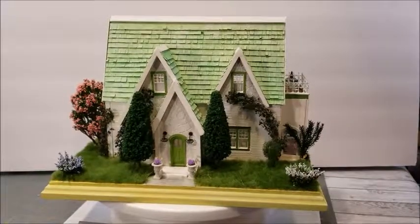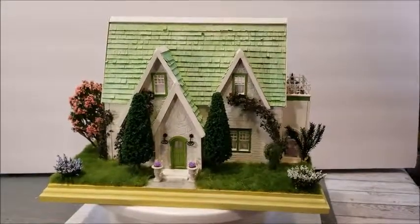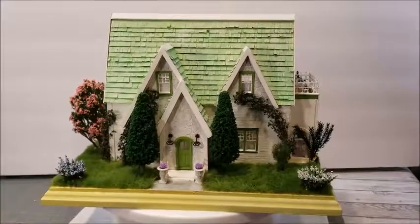Hi everybody, welcome back to my channel. Today I'm going to try to do a little house tour of the finished miniature house, the quarter inch scale house that I just finished.